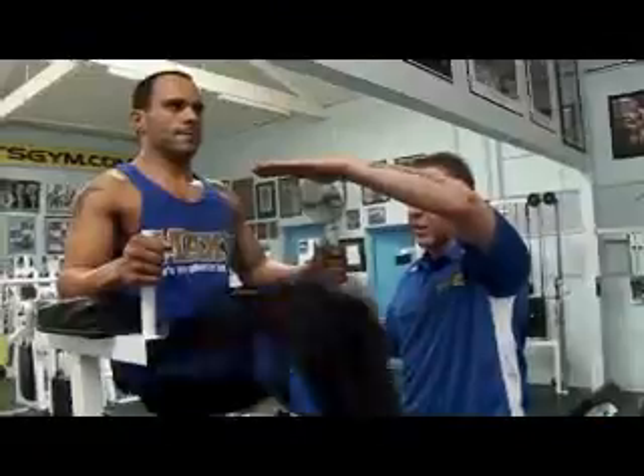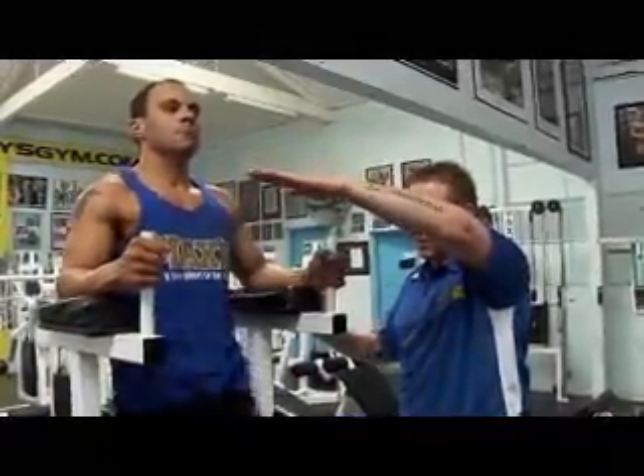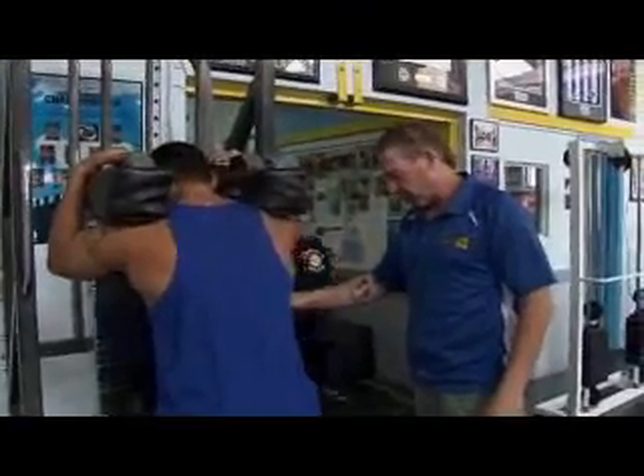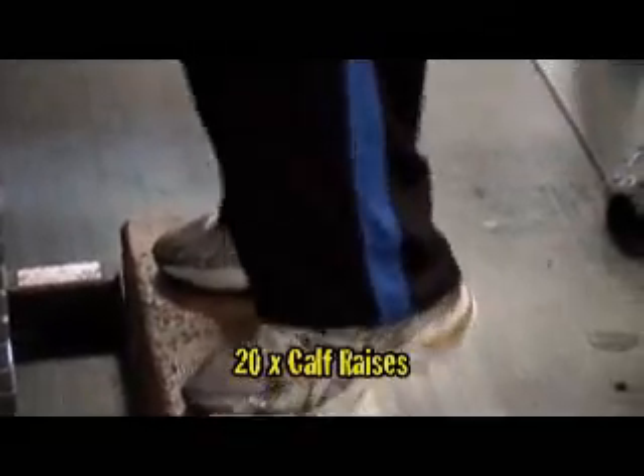Over here Charlie. Knees up high — slow them down at the top so you almost pause. That's fantastic. Over to the calf raise machine. Stand on the balls of your feet, not your toes. We're forcing the blood back down to the lower body now. We've done the shoulders, the abs, and the blood goes down to the legs again.